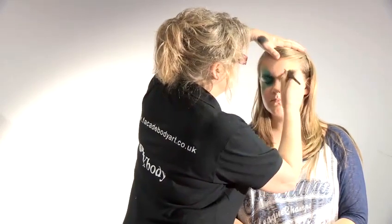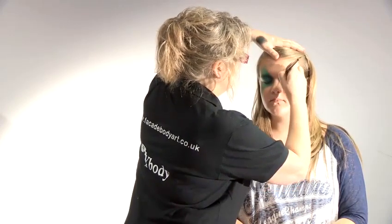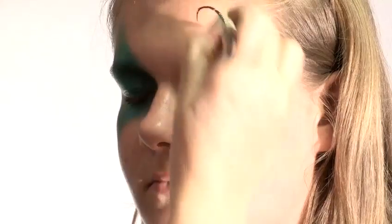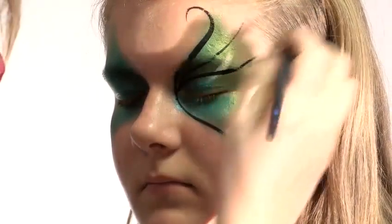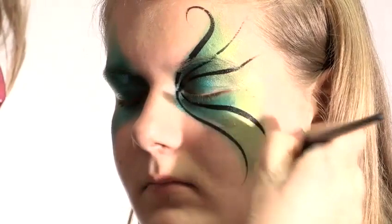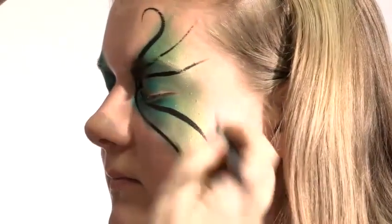Fine a line as you can. It's a matter of using the tip of the brush or a very fine brush, whichever you find easier to use. And finishing off the line to make it very, very thin.